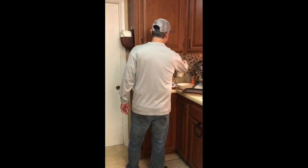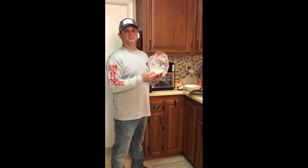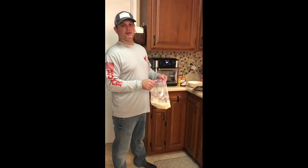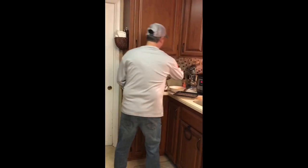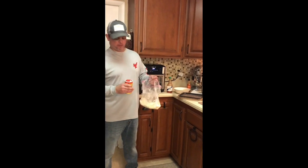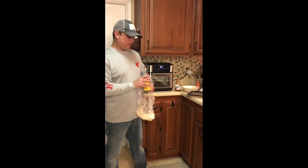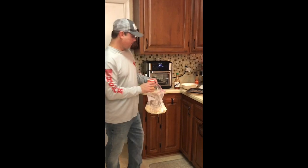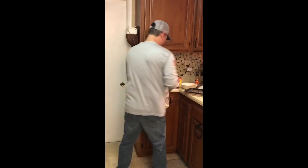Whenever we're frying up catfish, it's always in cornmeal. If we're frying mullet or any other kind of fish, we'll use another fish fry recipe, but when you're talking about catfish, it's always in cornmeal. What we do is we season the cornmeal — some people use lemon pepper, whatever you want — I like Cajun seasoning, I like Slap Ya Mama. It's got a real good flavor: salt, pepper, garlic, and red pepper. That's how I like to season my cornmeal.